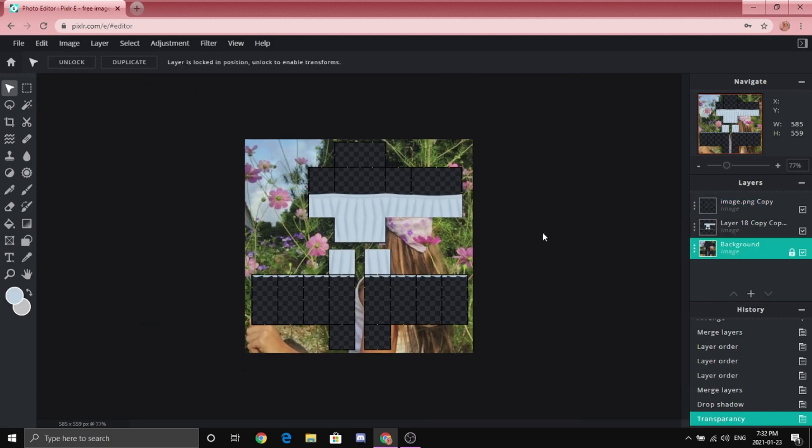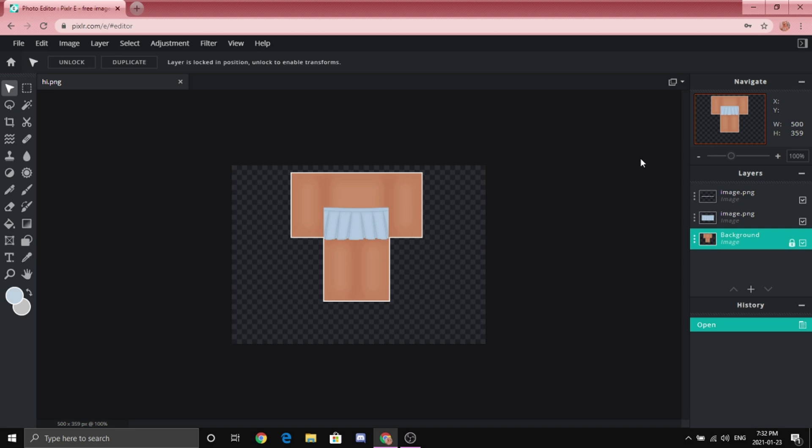There you go — you just made yourself a cute trendy skirt! I hope this wasn't too confusing. This is the finished product — I think it's such an easy tutorial and you can do whatever you want with it. I'm sorry if it was confusing; I tried explaining it as easily as possible. If you enjoyed this video, make sure to leave a like, and if you haven't already, please subscribe. Thank you guys so much for watching, and thank you for 19K — I love you all. Have a great day!